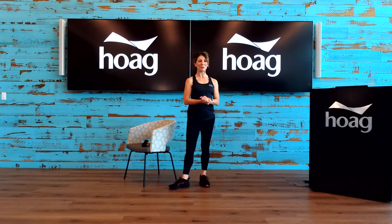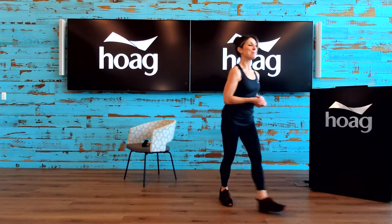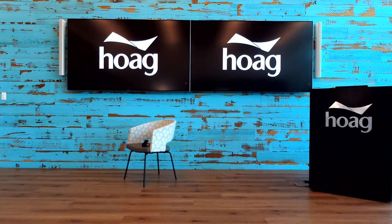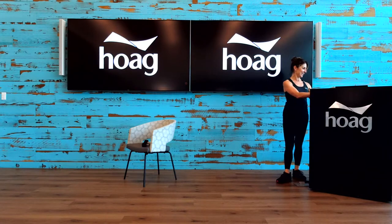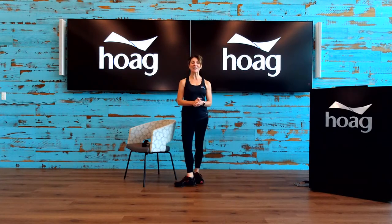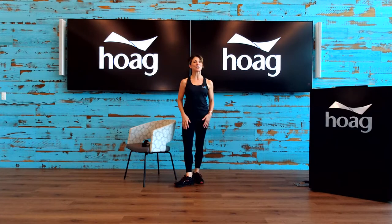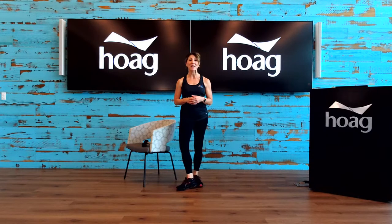Hello everyone, good morning, welcome to today's live class. My name is Rebecca Zostek, certified health coach, personal trainer and fitness instructor here at our beautiful hotel center in Foothill Ranch, California with our lifestyle program. Welcome everyone.